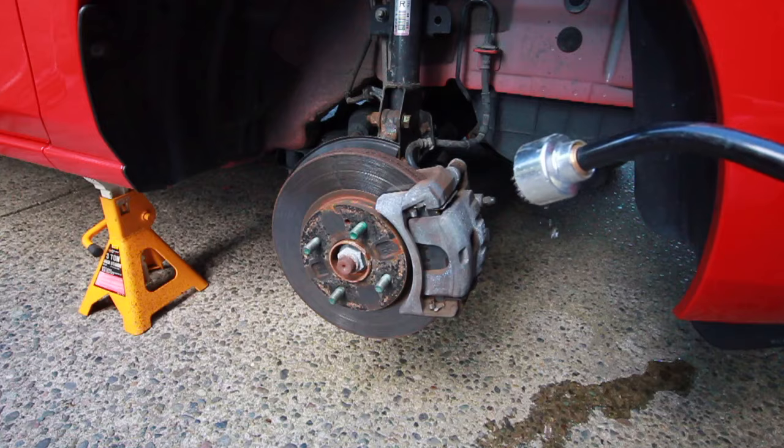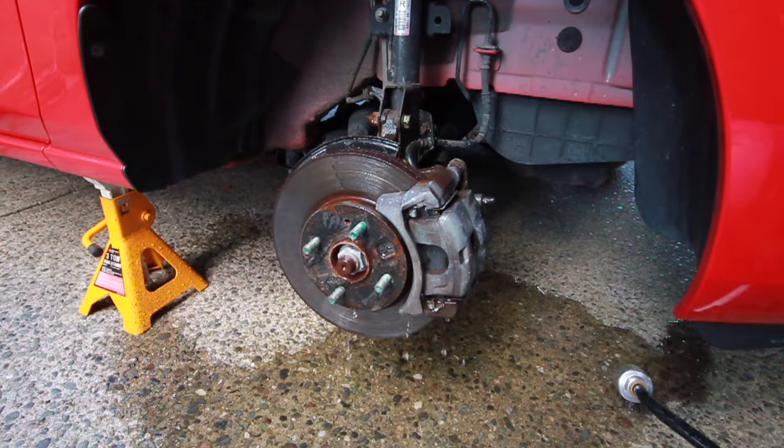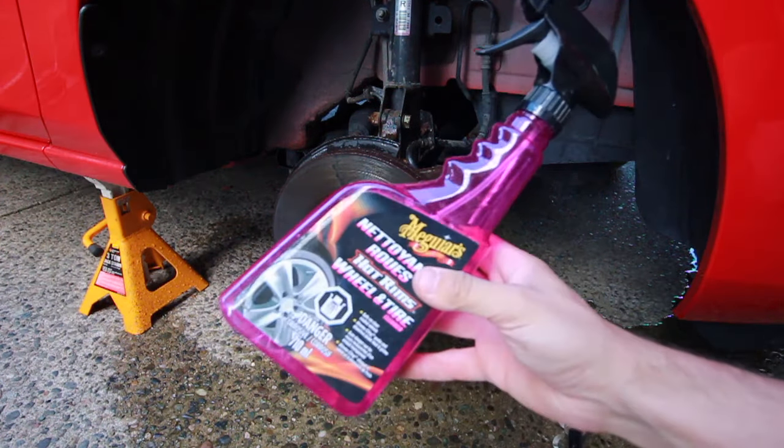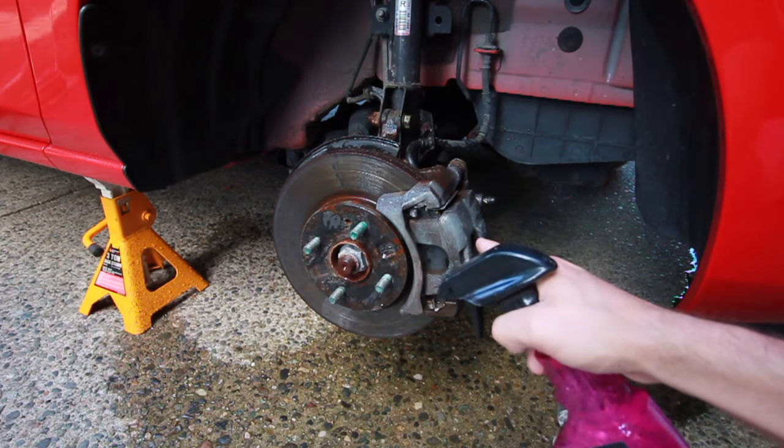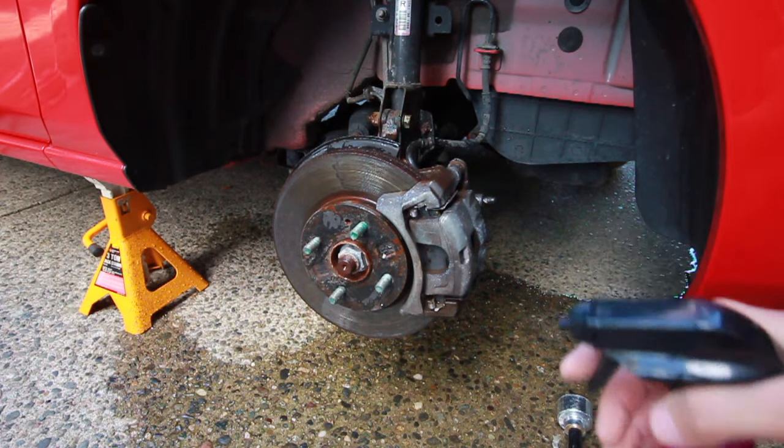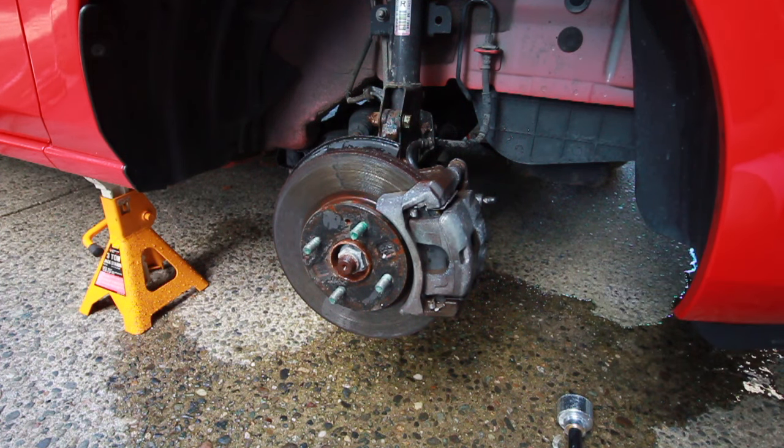What I'm gonna do first is soak it down with some water to get rid of all the loose stuff, and then I'm just gonna get a wheel cleaner. This removes brake dust off wheels, so obviously it's gonna remove it off of this. I'll spray it, let it sit for a bit, then scrub it and rinse it again and wait for it to dry.